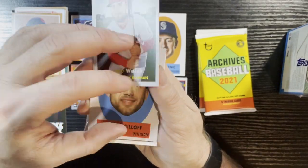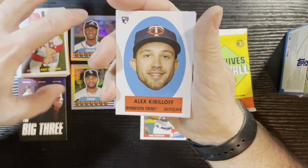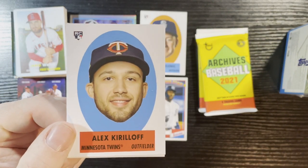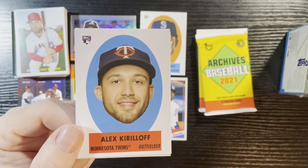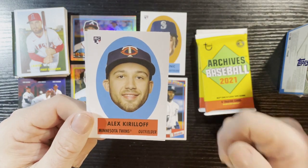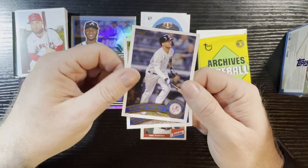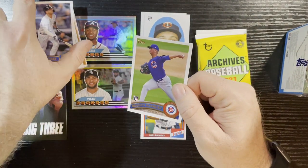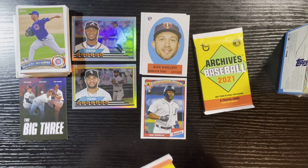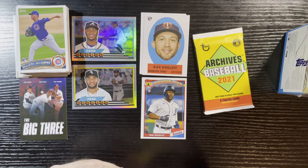Yep, base pack. We got Alex Kirilloff of the Minnesota Twins — there's another fat head for you. Getting the fat head collection! I kind of love those cards. What do you guys think — like those big heads? I know they're not worth that much but still kind of cool. I love those inserts. Ended up with some more Cubs. We got an insert in every one — usually you get one or two packs that are base, so we got lucky so far.